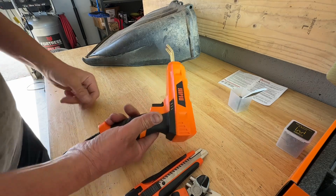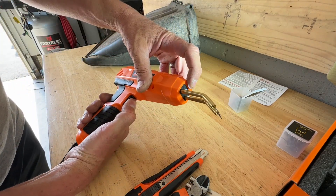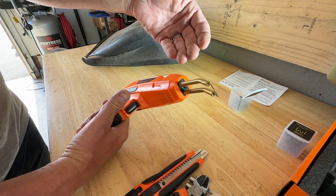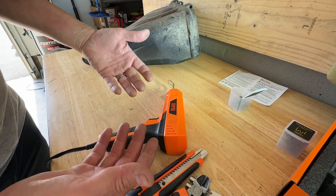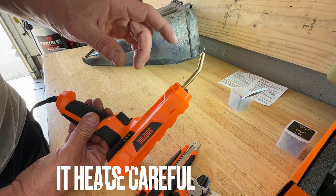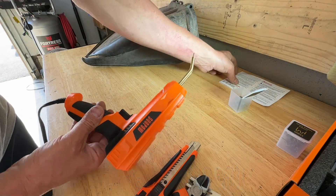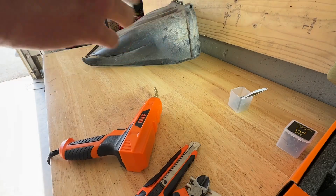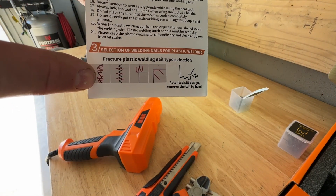I went ahead and plugged in the gun. How you know it works is when you pull the trigger, the light lights up at the very tip and it starts creating heat very fast. When it's just sitting there it's not creating heat — it only creates heat when you pull the trigger. I just want to repeat: when you hold that trigger in, it heats up extremely fast.